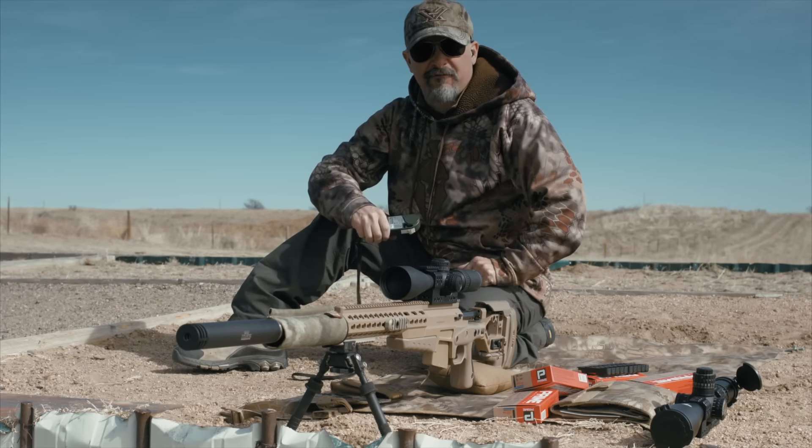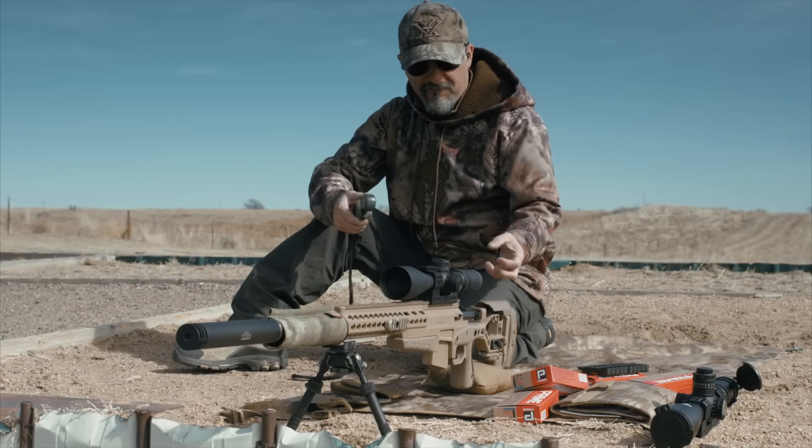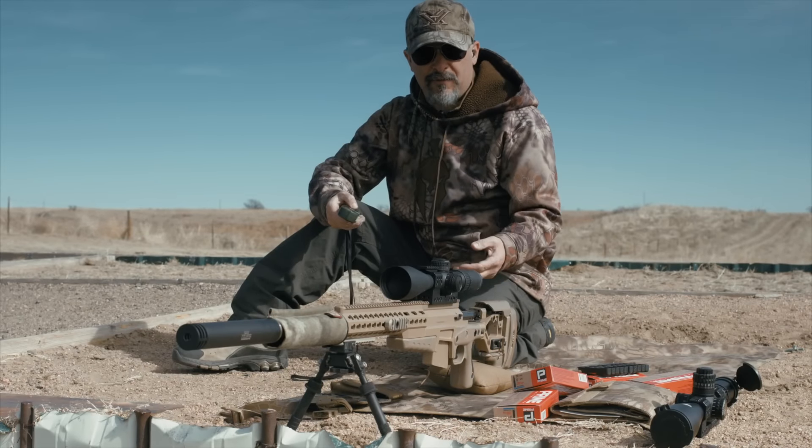Welcome to Sniper's Hide 5-Shot Friday. It is a Friday and we're out here working on the rifle. A couple things going on this week.